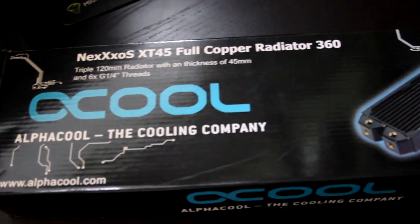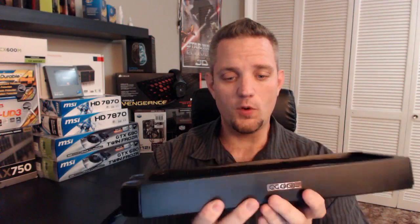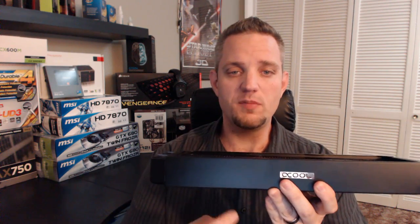This model is the Nexus XT45, and the reason it's called the XT45 is because it is 45 millimeters thick. This is a pretty thick and pretty heavy radiator because of its full copper construction.